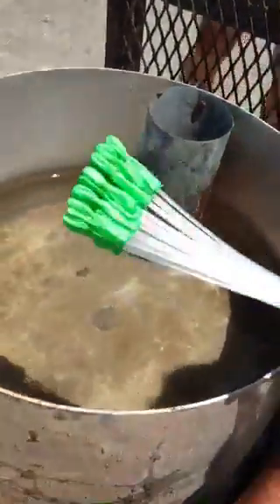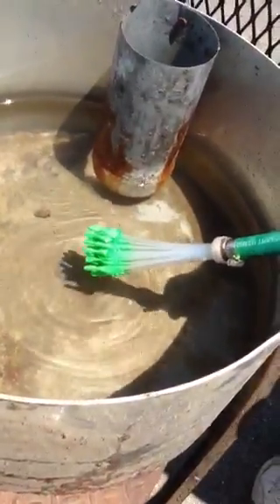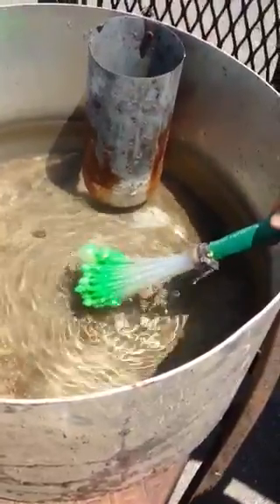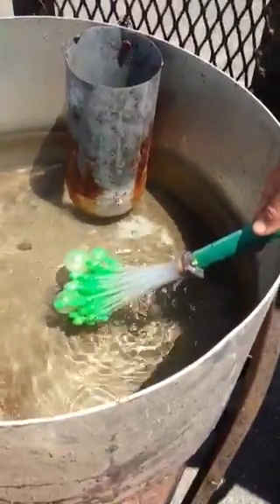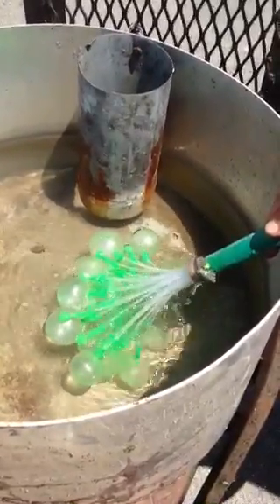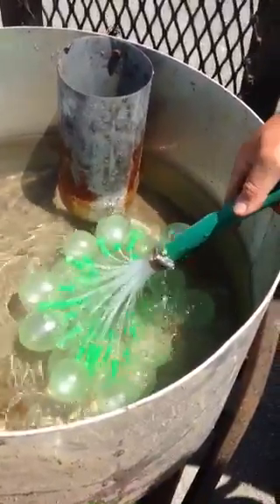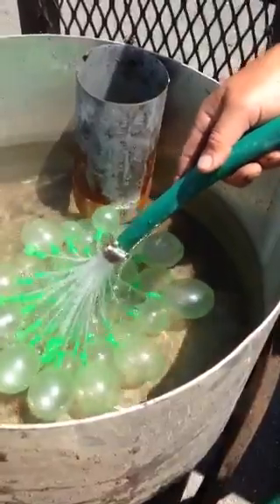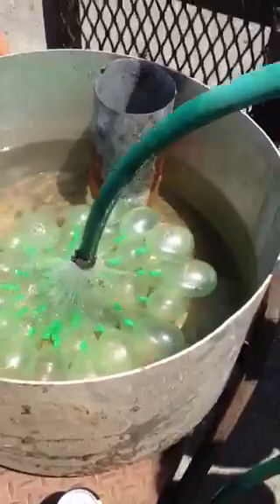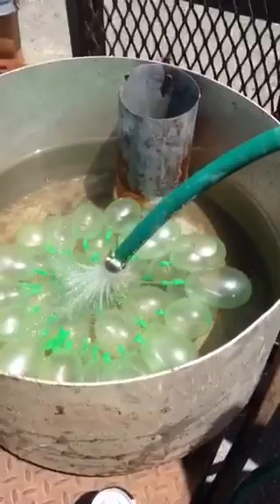Now put them down into a bucket of water, and then slowly let the water fill them up. Oh, it looks like it's working. I don't know if they fall off by themselves. They're looking good. Do you realize how long this would have taken us to do each balloon? Do you realize how cheap they are when you do them on each balloon?